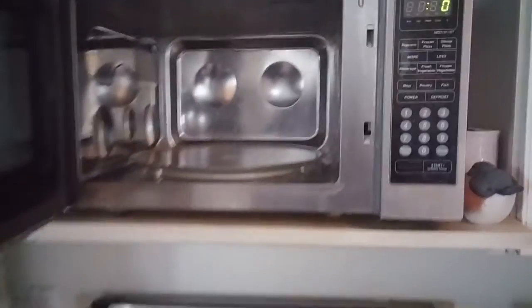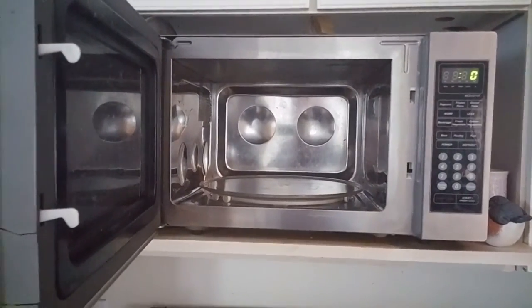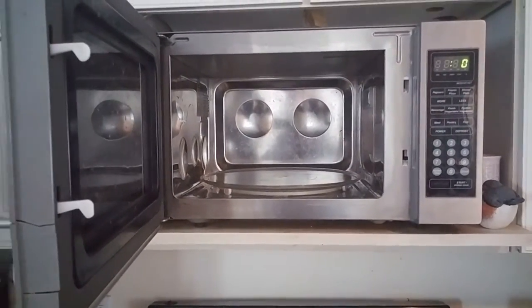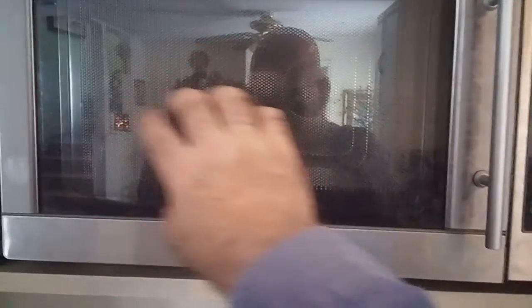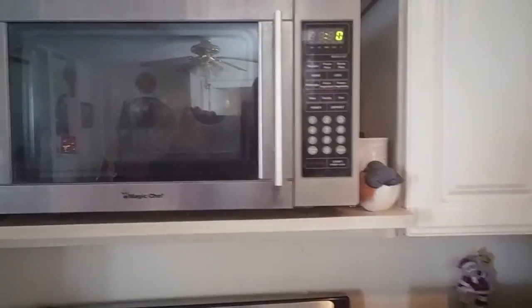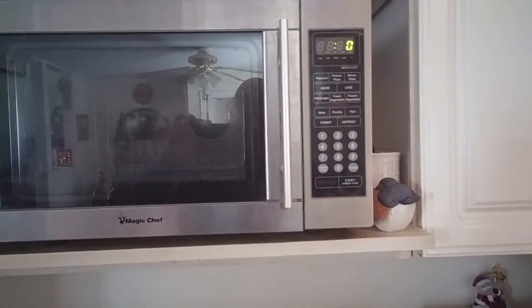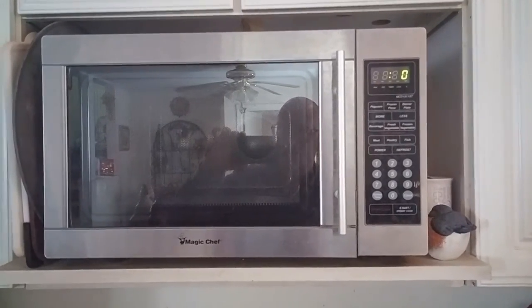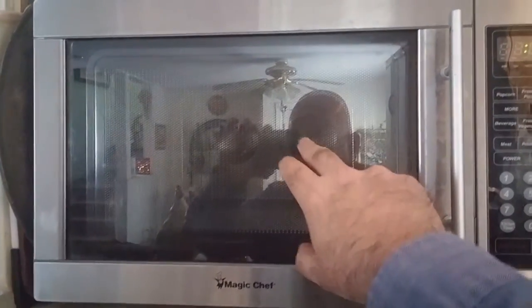However, recently it's come to be known that microwaves can be used by the government to spy on you. And I want to confirm that and show you exactly how this works. First of all, you have the lens, and every microwave has one, and there's always mesh in there — it keeps the microwave radiation in.